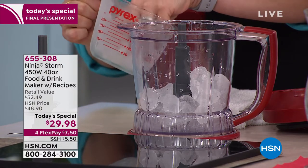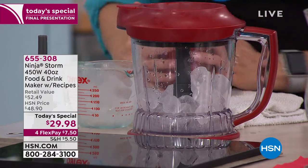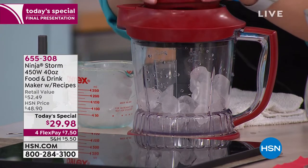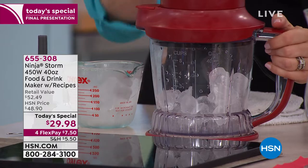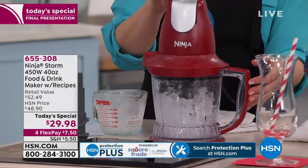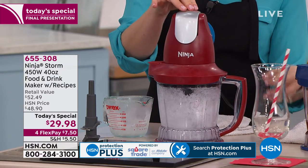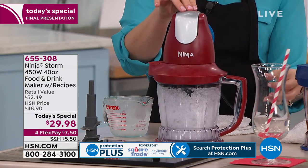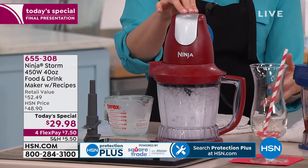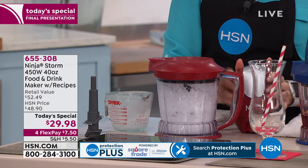Everybody is loving that ice demo. Let's make some snow. I've been making this all day today. I'm just using the top of my hand, giving it some quick pulses. You can hear the ice starting to break up — it's hitting that stacked blade system. And now that you don't hear the big pieces of ice, I'm just going to let it roll — and we have made snow. That's just a few seconds.